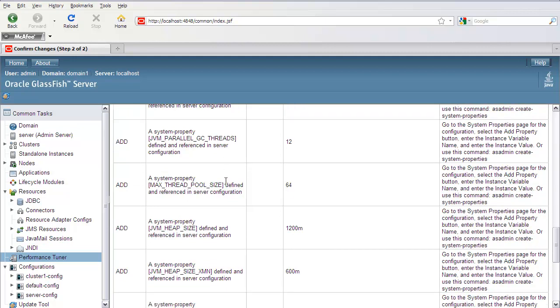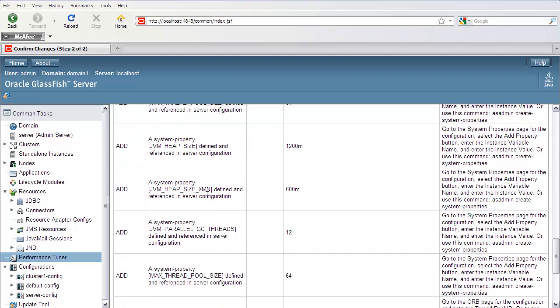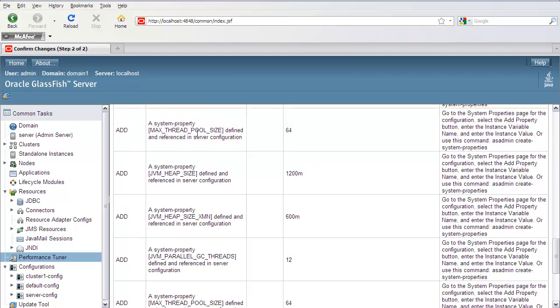There are also system properties being set for GC threads, max thread pool size, and heap size. The reason these appear duplicated is that one set is for the cluster configuration and the other is for the server instance. This way, if you want to override the cluster configuration settings, you can do so easily by tweaking the entry in the server element, which you would see in the domain.xml.